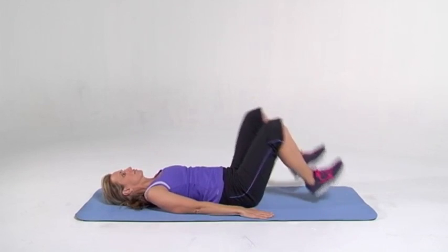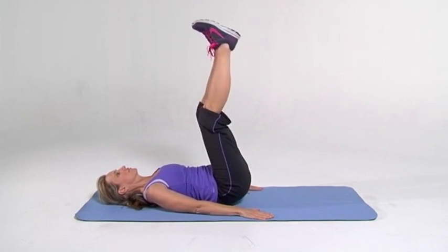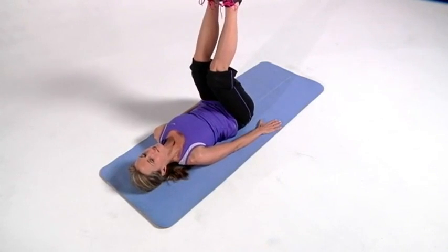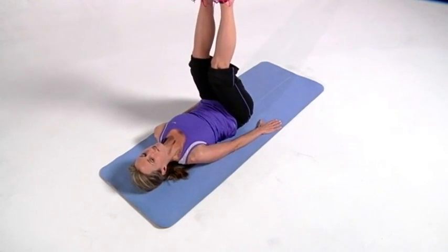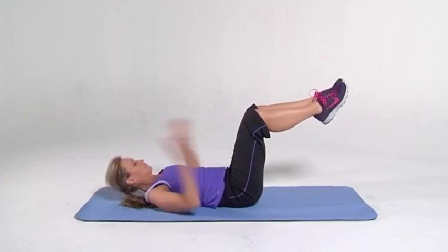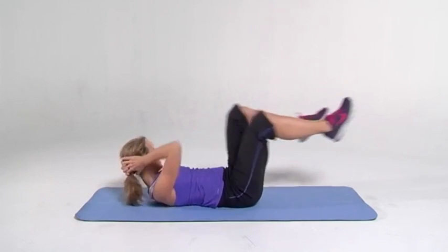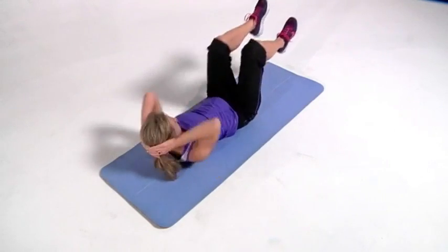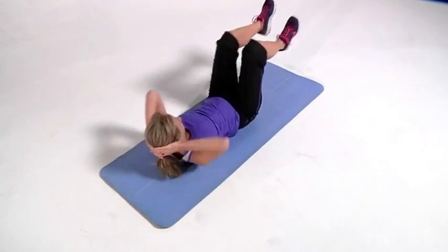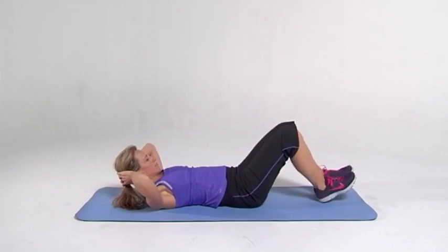Lower it down. Hands to the side, lower abs, and off the ground. And up, squeeze up. Make it nice and tight, get those bottoms off the ground. And up. Good job. Bicycle. Elbow to knee, alternate. Good job. Point the toes, abs are in. Nice breathing, in and out. Really get those core abs tight.